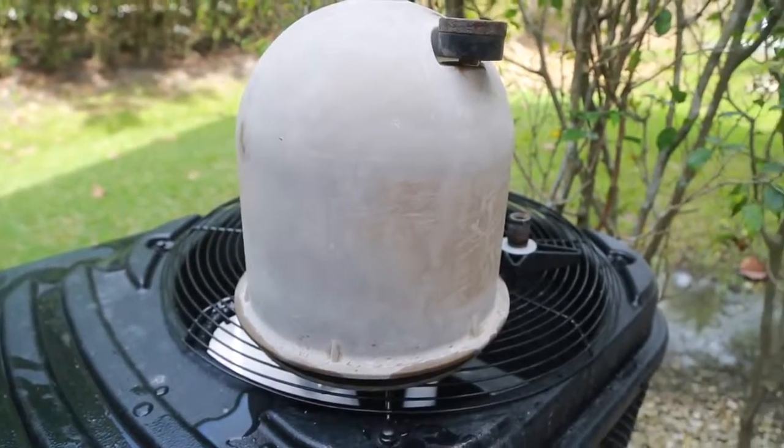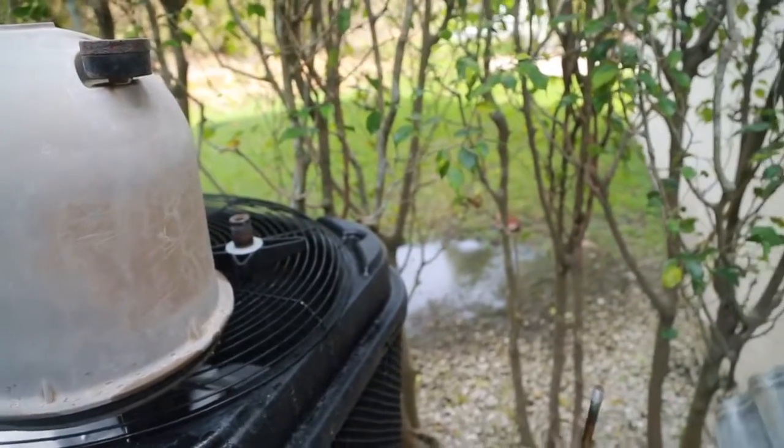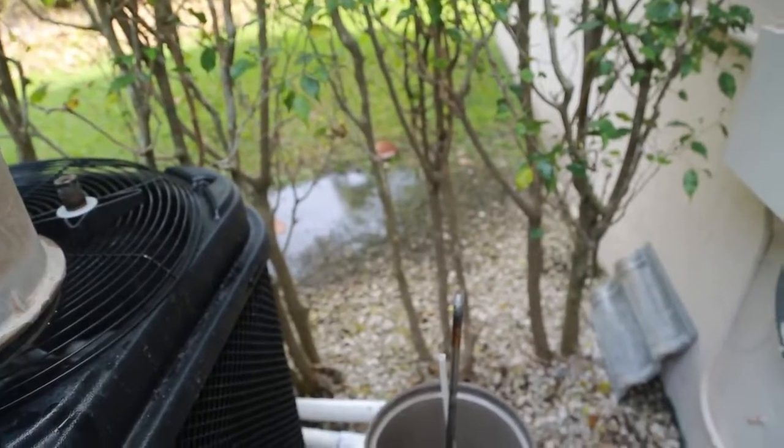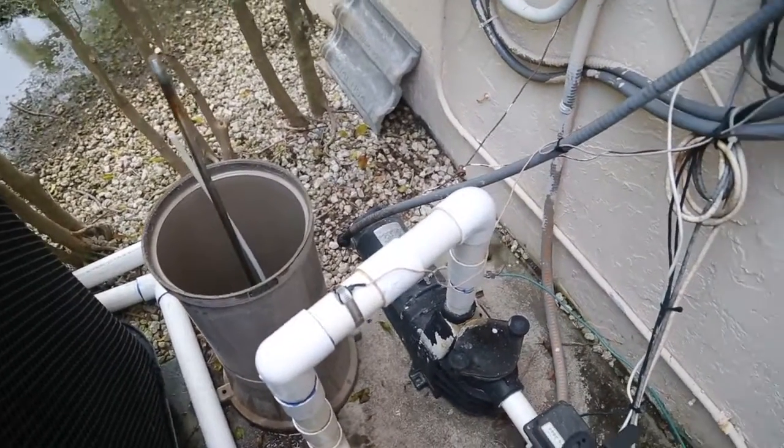Set filtration to bypass or remove filter grids and cartridges if possible. Although results can be seen in minutes with Multi-Stain Remover, allow the circulation pump to run up to 24 hours to circulate Multi-Stain Remover throughout the pool and achieve the best results.